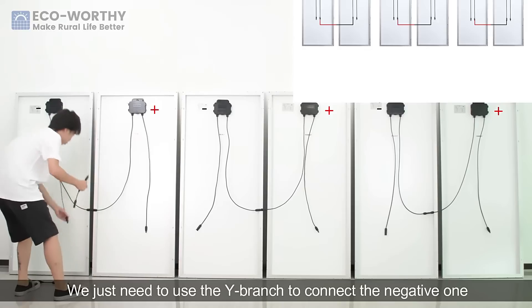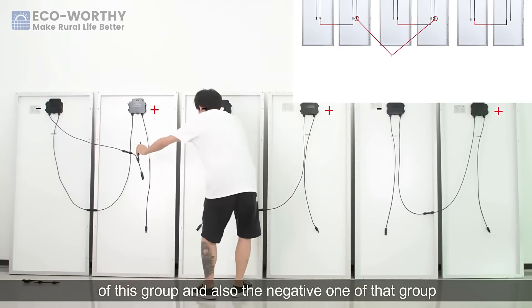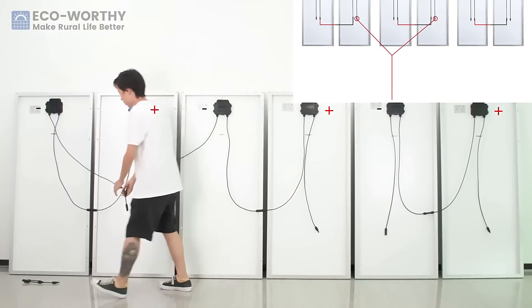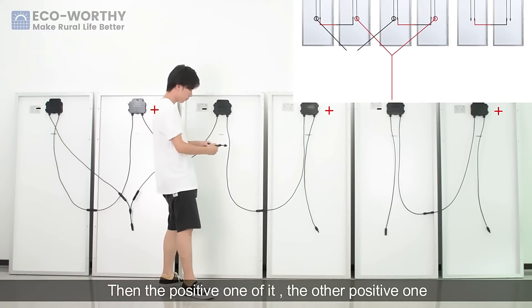We just need to use the Y-branch to connect the negative of this group and also the negative of that group. Then the positive of one group to the other positive one.